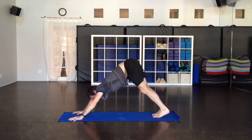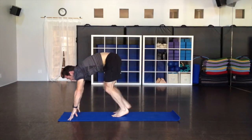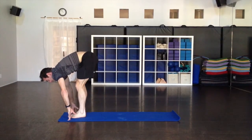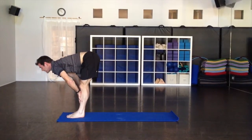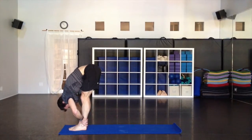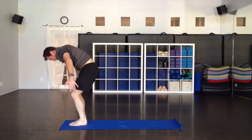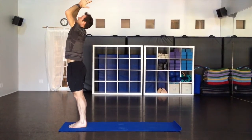Then straighten both legs. Coming up on the toes when you're ready, walk softly to the hands. Extend your spine as you inhale — hands on the shins, look forward, that should be a leg stretch. Exhale and fold all the way down. All the way up, nice big inhale — you can do that with the knees bent. Hands together at the heart as you exhale.